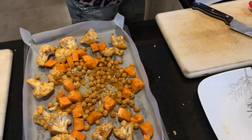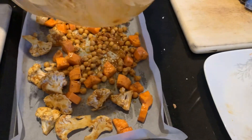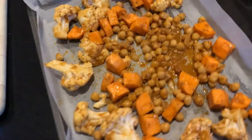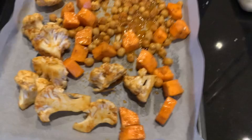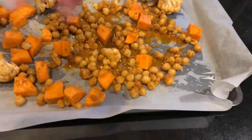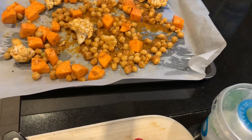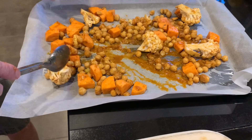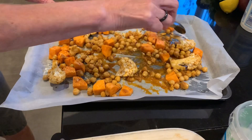You want to spread it out, not pile it on top of each other — otherwise it won't cook as quickly and won't get that toastiness. Since I've done two trays, we'll use both. That one looks a bit lonely, I'll spread it a bit more. Some of that liquid will probably caramelize, and water will come out of the veg in the oven.